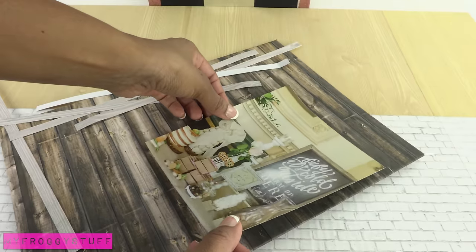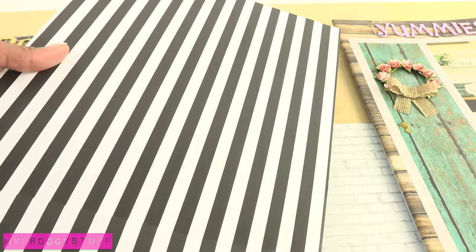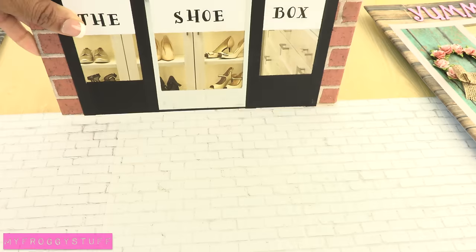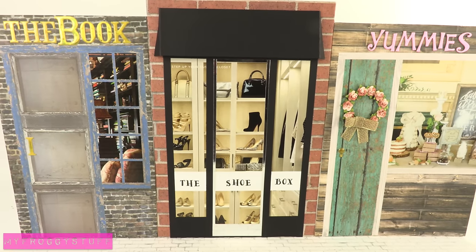Make different stores on the other pieces of cardboard, remembering to cover the other side as well. Once everything has been covered, glue them onto the center line of the large piece of cardboard to make a street scene.